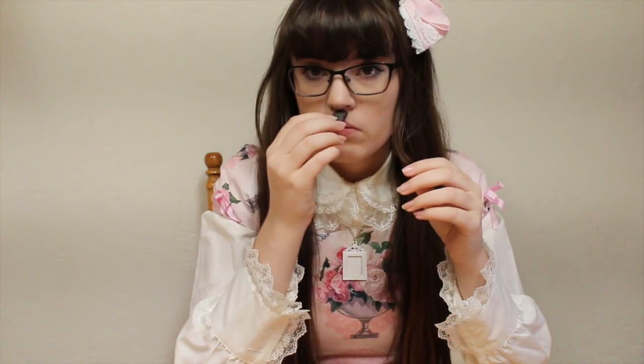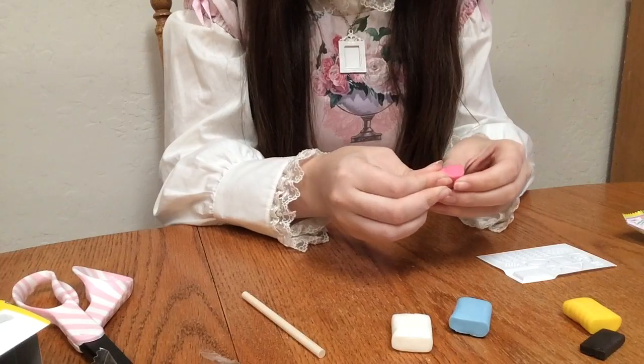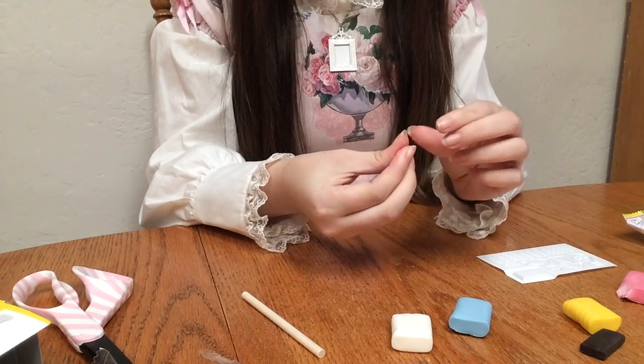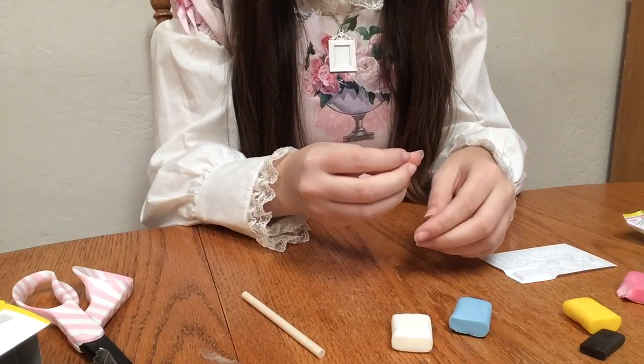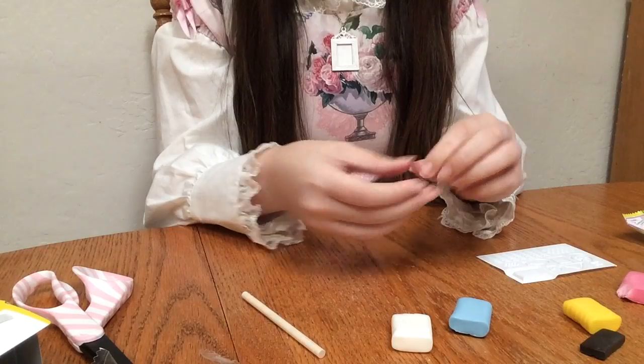That smells like bubble gum. That one just smells like strawberry. So it looks like we have strawberry gum-smelling things and bubble gum. First, I'm going to take a little bit of this and use this for the plate, because pink is obviously awesome.